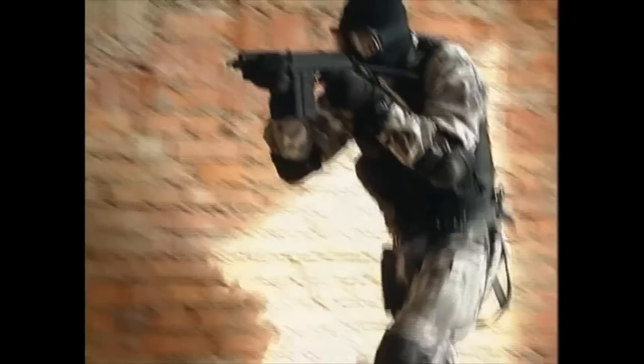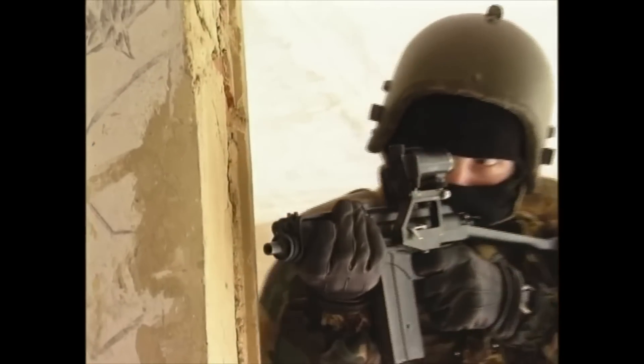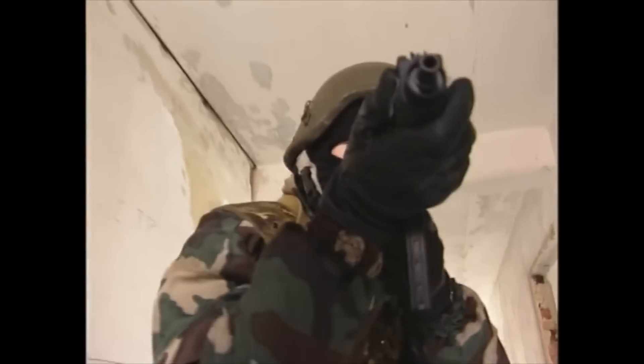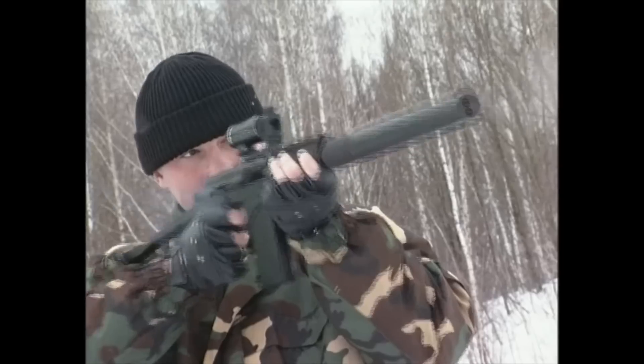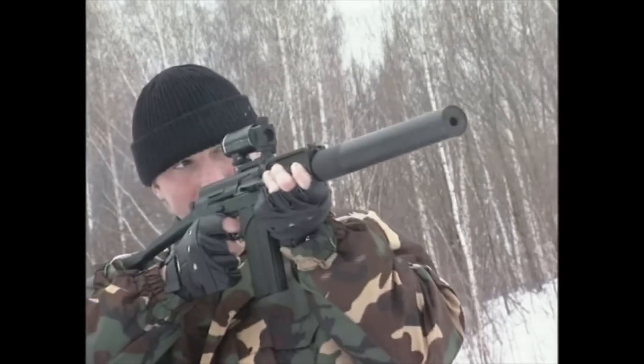Russian small arms — they've always had an aura of mystique about them. Though they've not always been the best looking, to some at least, they certainly are designed to work under all conditions.